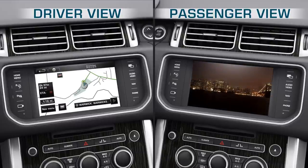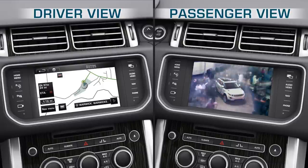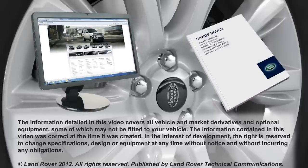Note that if the vehicle is moving and DualView is not enabled, the video picture will automatically be inhibited. The touchscreen will show the TV My Video screen and the relevant safety message will be displayed. Further information on this feature can be found in your Owner's Handbook. If you require any other help or assistance, please contact your dealer who will be happy to assist.